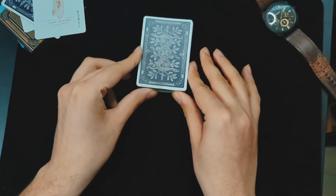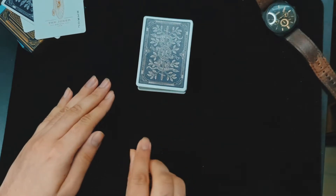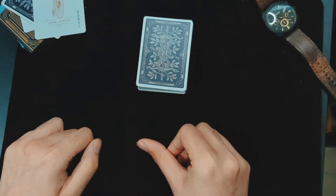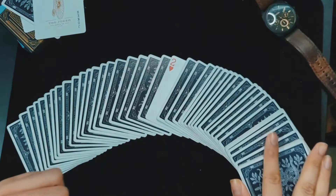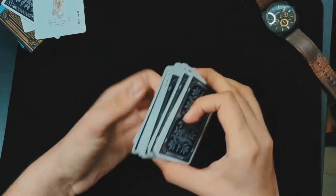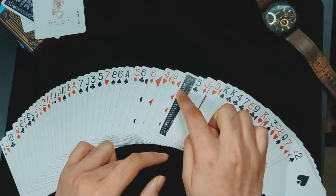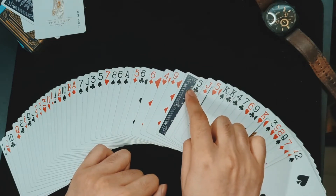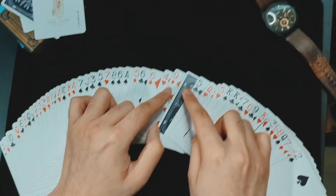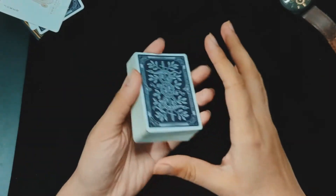Now what's left is the performance. I tell the spectator I'll take their chosen card, turn it face-up so it's the only face-up card in the entire deck, and push it back in. Then I do a quick snap and display the cards, showing the spectator's card is the only face-up card. I don't recommend spreading all the cards face-up, because the chosen card is sandwiched between two cards that were previously shown to the spectator — if they remember those cards, it would give away the effect.